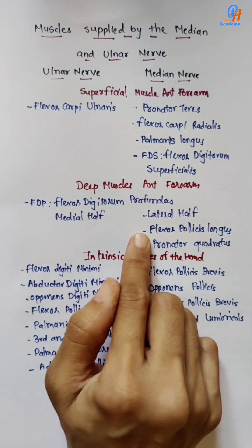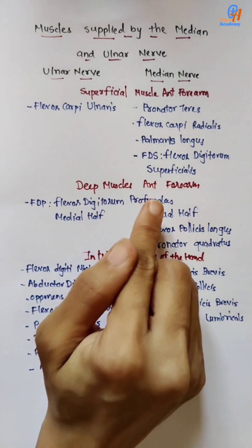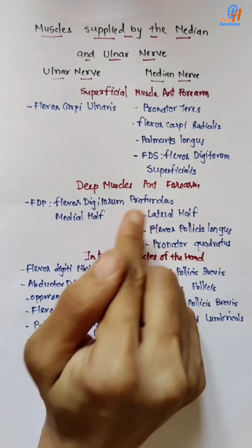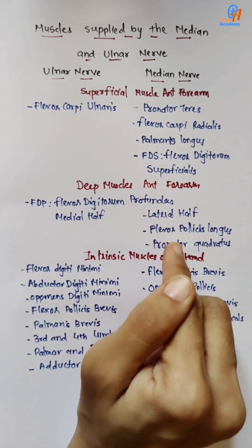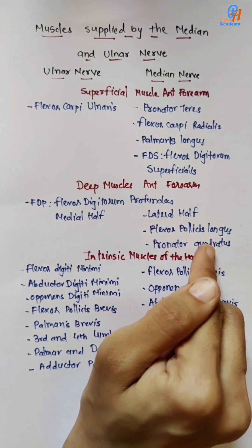In the deep muscles of the anterior forearm, there are three muscles. The first muscle is flexor digitorum profundus — it is supplied by both ulnar and median nerves. The medial half is supplied by the ulnar nerve and the lateral half is supplied by the median nerve. The next two are flexor pollicis longus and pronator quadratus.